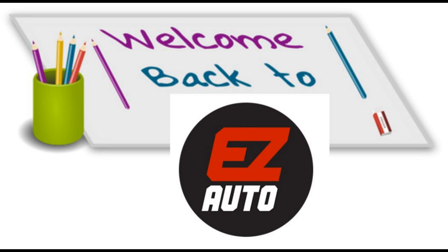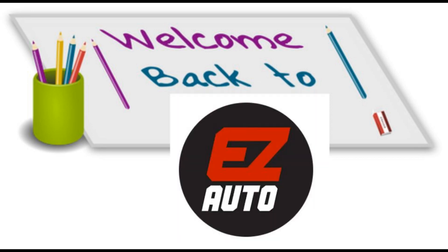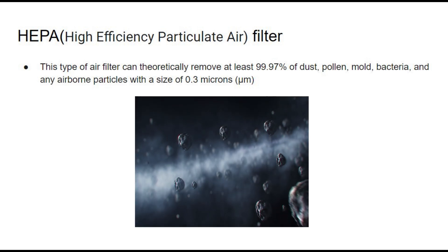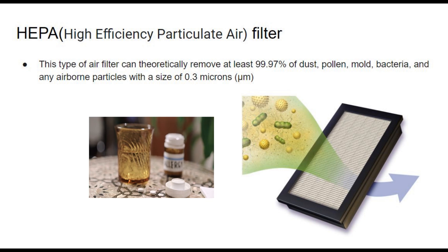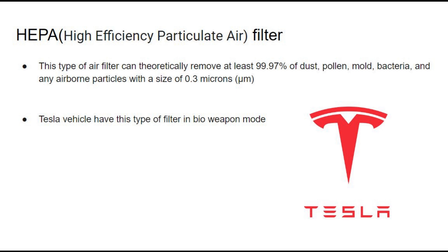I want to replace my cabin air filter, so I kept shopping around on the internet and found out some good things about the HEPA filter — a high efficiency particulate air filter. This type of filter can theoretically remove about 99.97% of dust, pollen, mold, and bacteria — pretty much all the stuff that causes seasonal allergies, which I get pretty bad. I also found out that some Tesla vehicles have this type of HEPA filter in their bioweapon defense mode, so it sounds like a good filter.